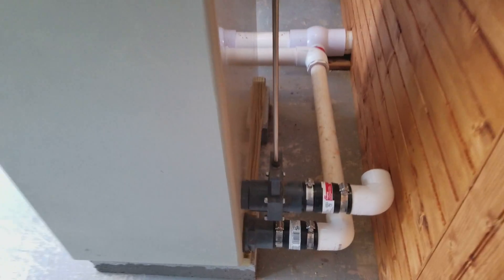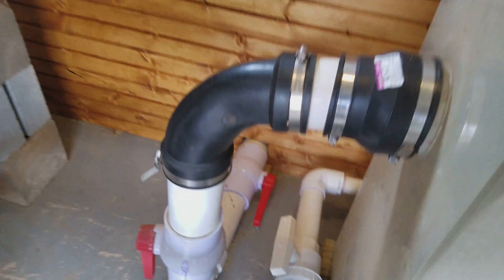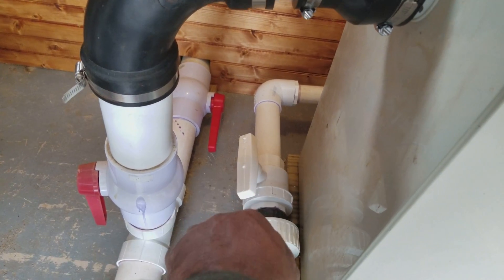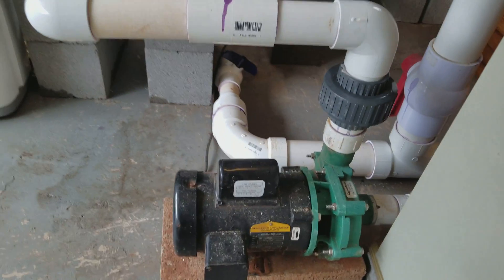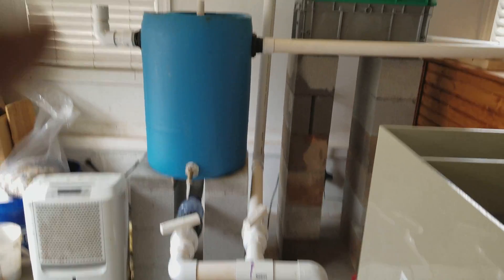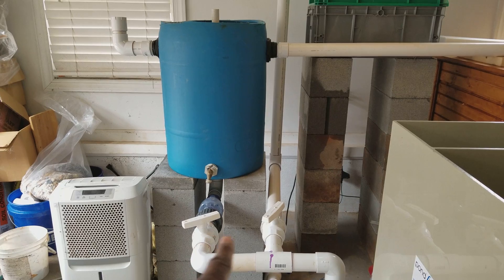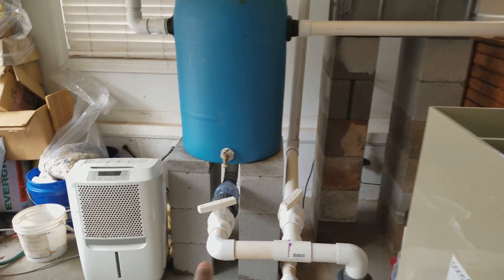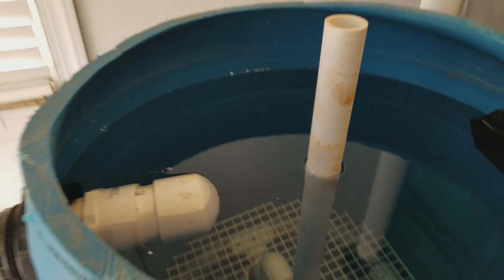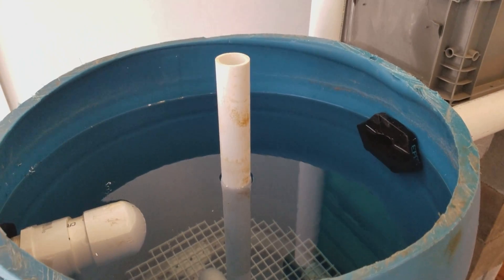The suction line goes to the pump, and that suction line enters the pump here. From the pump, the water volume is split between two lines: the sand and gravel filter and the shower. The sand and gravel filter does not have the media in it yet because I am waiting to make sure nothing's leaking.